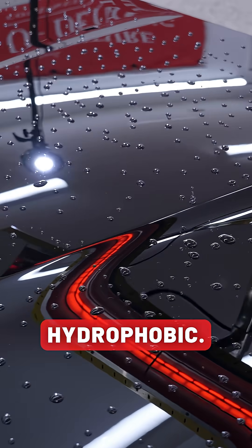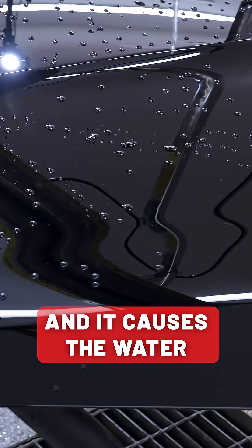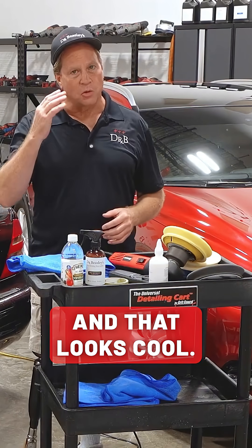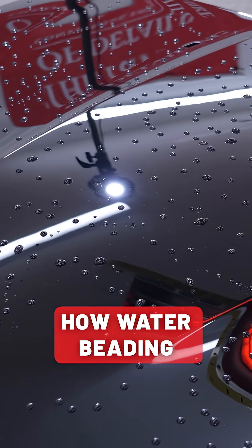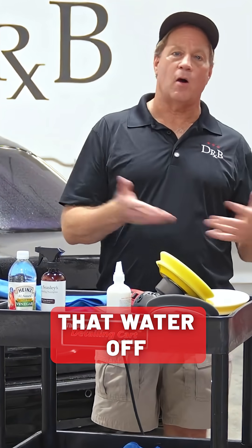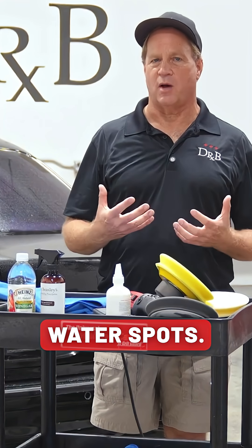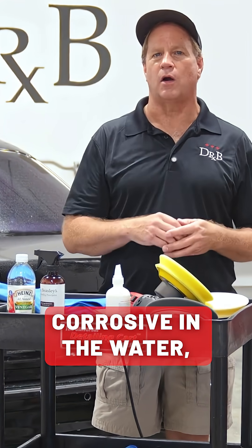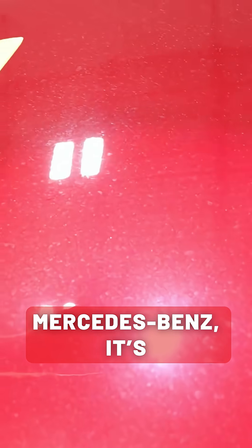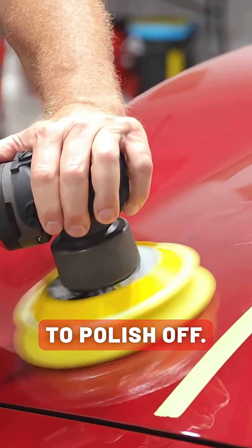A lot of ceramic coatings are hydrophobic, which creates a lot of surface tension and causes the water to bead up into tight little tiny beads — and that looks cool. The problem is if you're not around to wipe that water off and the sun comes out and dries it, you risk having water spots. And if there's something corrosive in the water, instead of just leaving a mineral deposit on the surface like you saw at the Mercedes-Benz, it's going to leave an imprint ring in the paint that you're going to have to polish off.